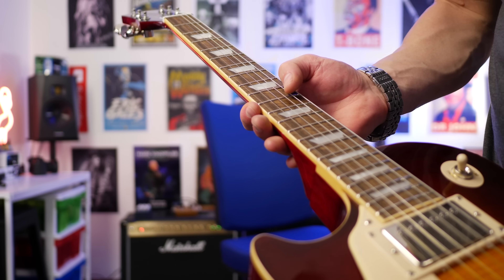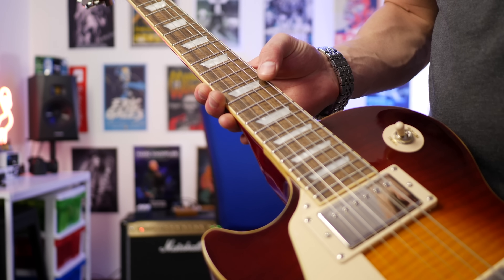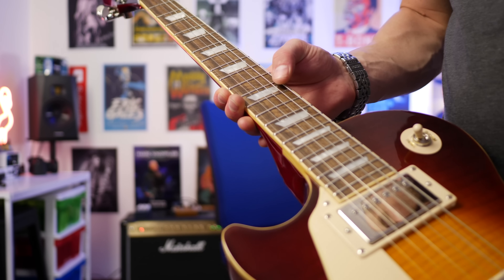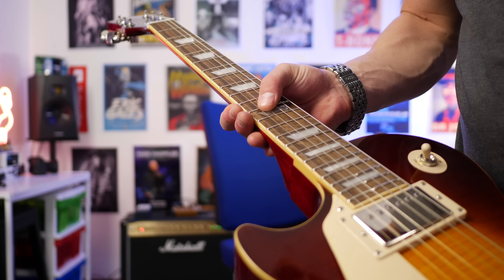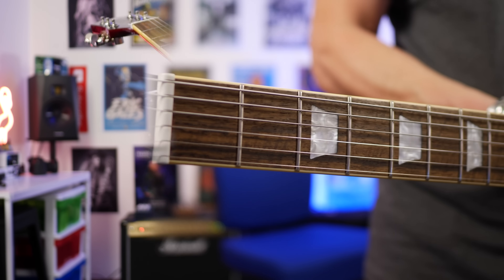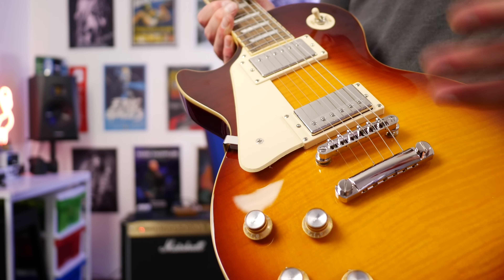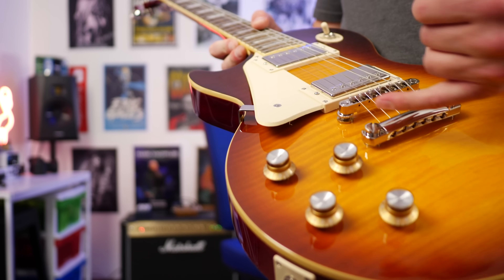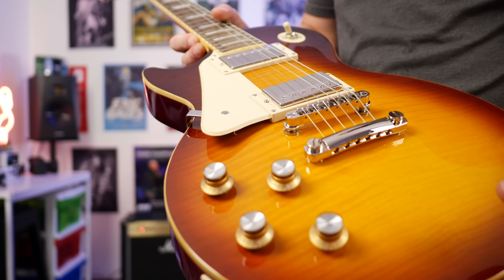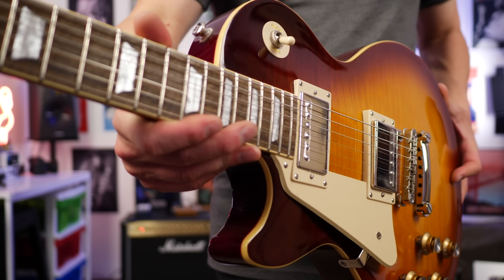The fretboard material is Indian laurel and up close this might be one of the best looking guitar necks I've ever seen. It looks absolutely stunning. As you can see looking at the fretboard, the Indian laurel looks amazing. Because this is a standard 60s, we get a regular tunomatic bridge as well. We don't get one of those wraparound tailpieces on this particular model.